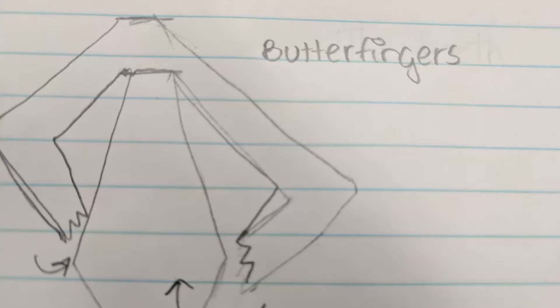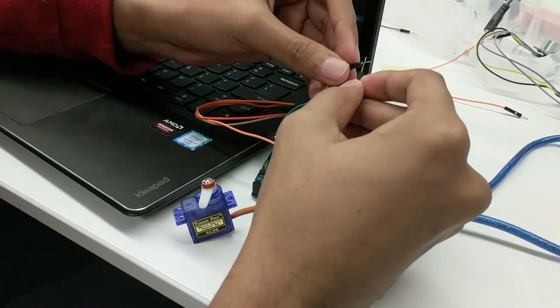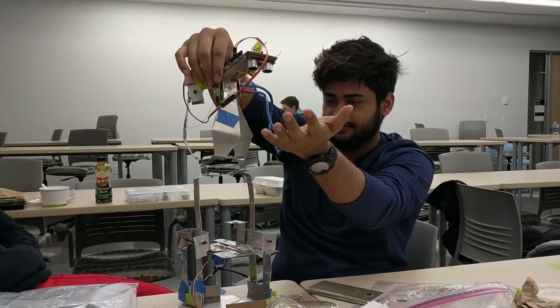Throughout the month, we worked and worked and worked. There was prototyping, testing, remaking, working on code for our Arduino, giving up 50 million times but still getting back up because we wanted to finish our project.